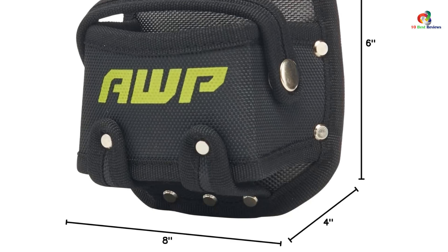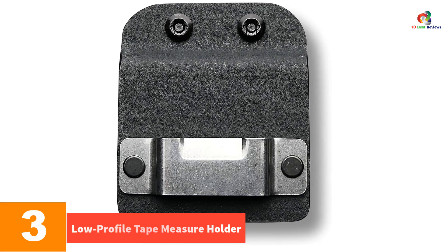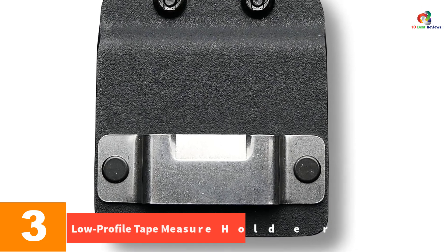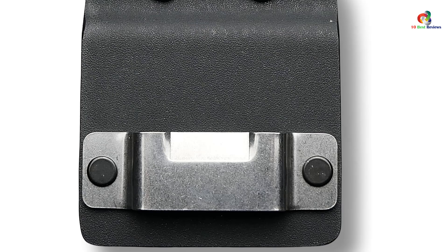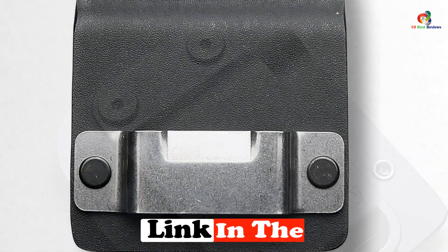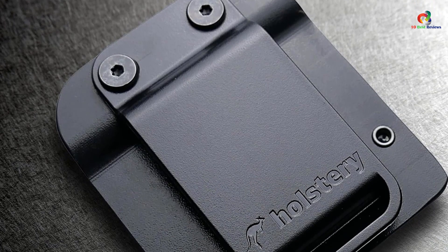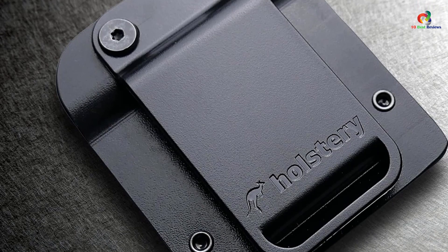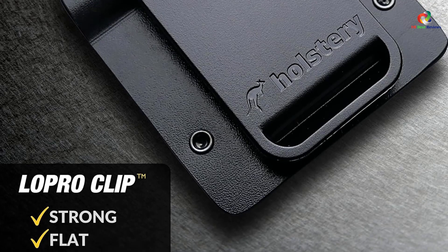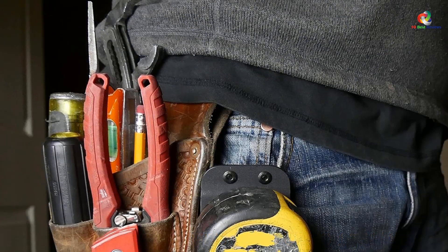At number three we have the low profile Tape Master measuring tape holster. It is designed to securely hold your tape measure while keeping it easily accessible. It can be attached to your belt, tool bags, pockets, or pants, allowing you to work light and fast. With its clip-on design, you can easily hook your tape measure with one hand, making it great for working on the go or in tight spaces. The Tape Master also helps prevent wear and tear on your pants pockets.